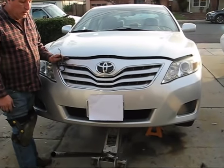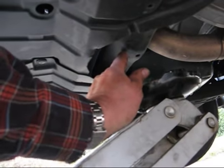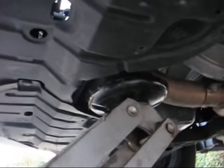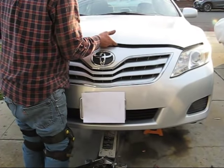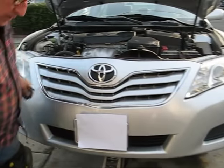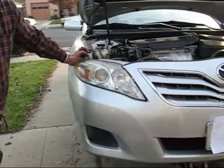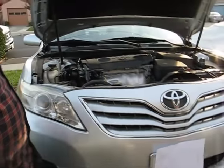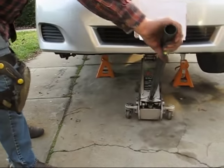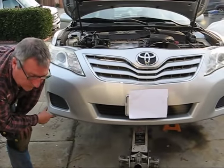We're going to change the oil on this 2011 Toyota Camry. Here is a lifting point — basically the cross member here. I jacked the car up and put it on stands. I also took this tire off, but you don't have to. The only reason I took the tire off is to make it a little easier to film so you can see in there. If you don't have a hydraulic jack, you can use the jack from the car, but make sure you put jack stands under it because it's not very safe.